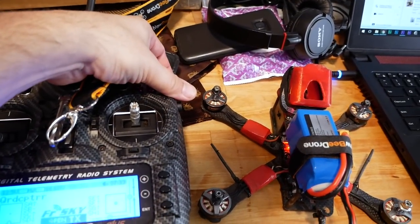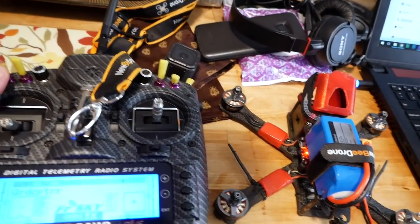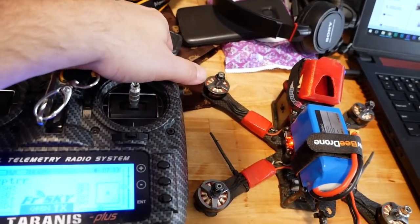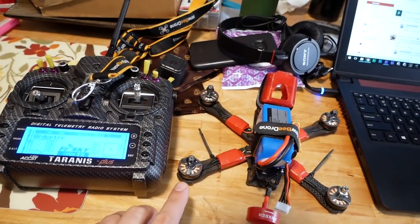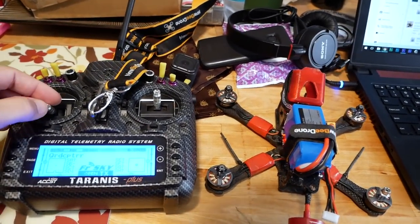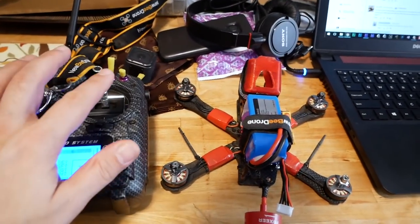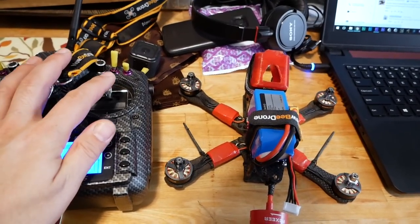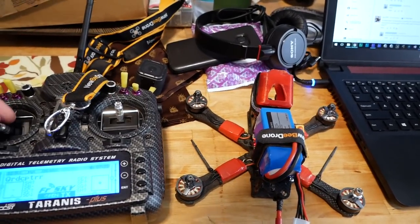So here's the problem. I'm gonna arm the quad — you can see the little LED flash. You can disarm, I don't have a buzzer on this quad, but you can see from the LED that it's armed. I don't have motor stop active, so the motors should be spinning right now, and they're not. When I raise and lower the throttle, nothing happens. But I know the quad is armed, and when I push the stick, the correct motors do spin — but the throttle doesn't move at all. So if you think you know the answer, go ahead and post it in the comments.